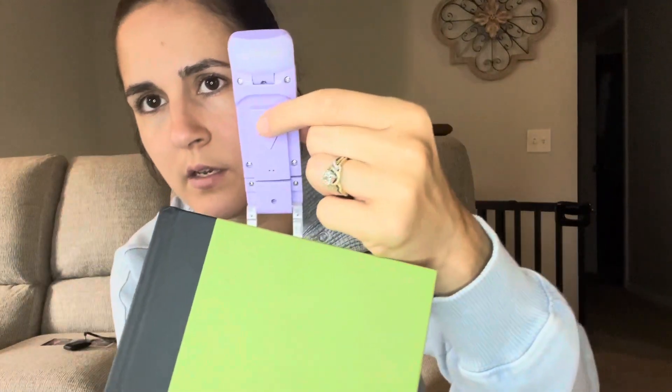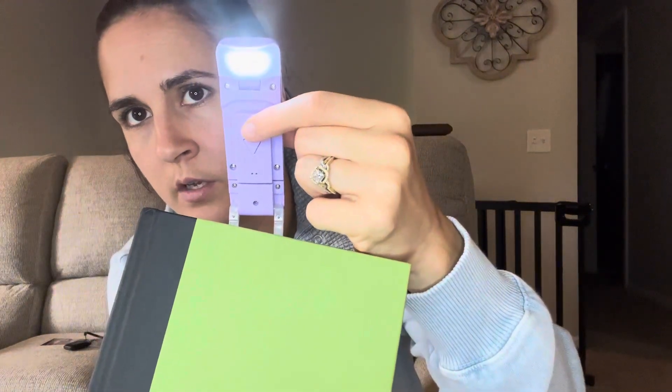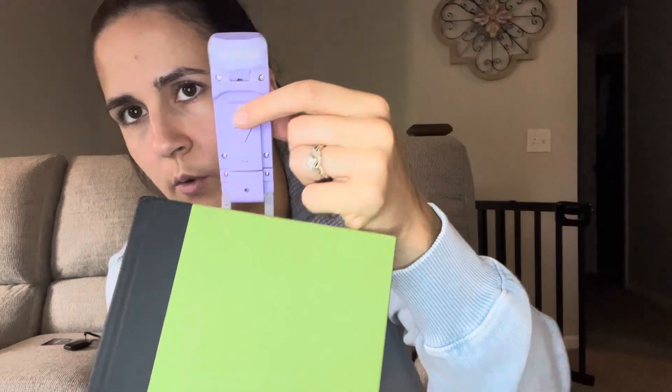To turn it off, you click the button four times. I personally love this at night — I use the lower brightness setting and I love reading in bed.